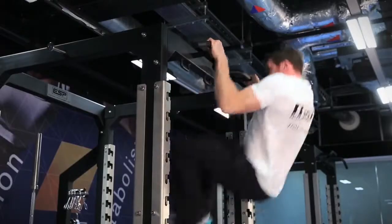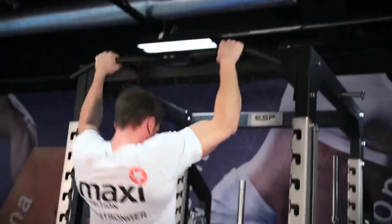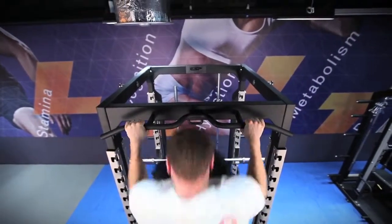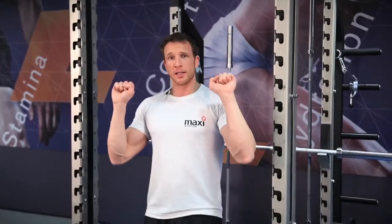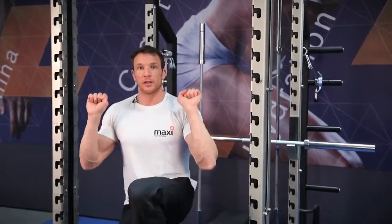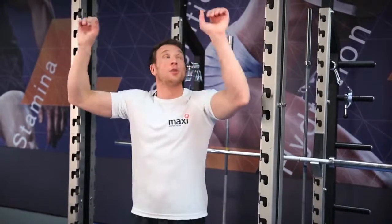A lot of people find this exercise really hard to do. The way to learn it is to lie on the floor with a broomstick or a bar and practice pulling the bar down below the chin and bringing the legs up in one momentum. Once you get used to that, stand in a cage on a Smith machine and get used to throwing the elbows over from the knees up or one knee up.